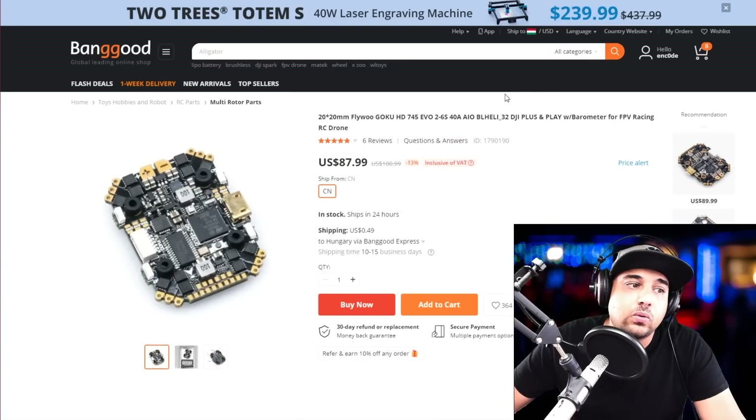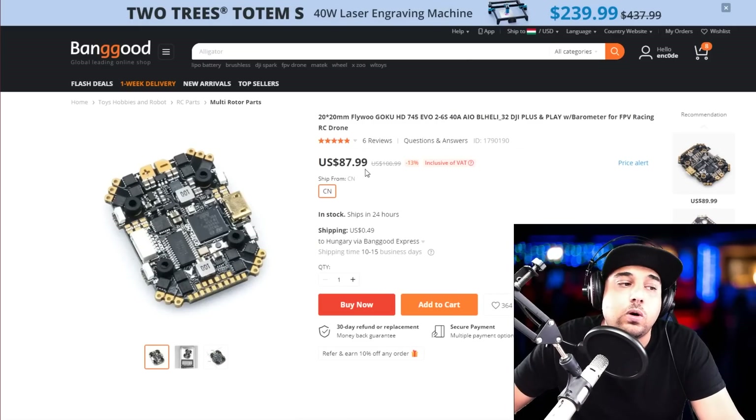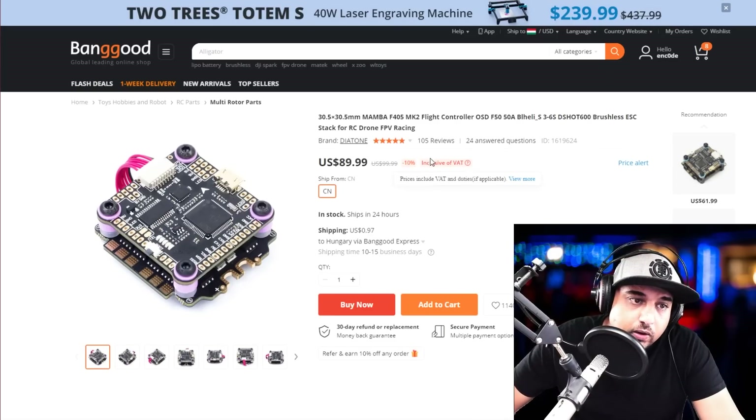Next is a 20x20 all-in-one — slightly cheaper and in a similar category. You can't use it on a micro build, but it'll work fine on a larger build. Everything is on one board: the flight controller, power distribution, and ESCs. This is from a very well-known company that a lot of people stand by.